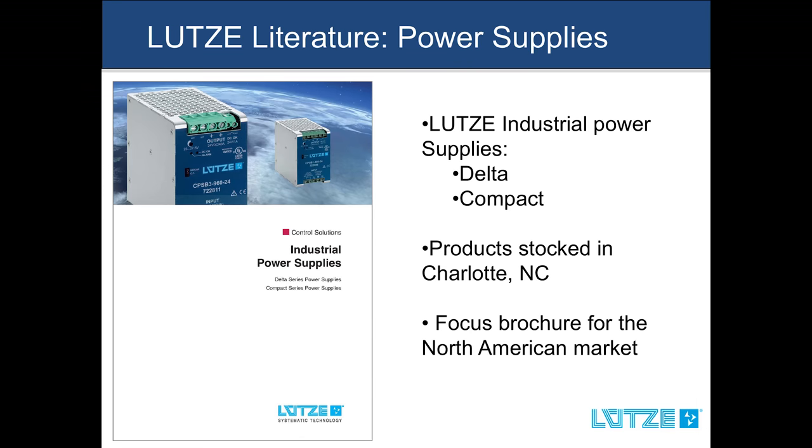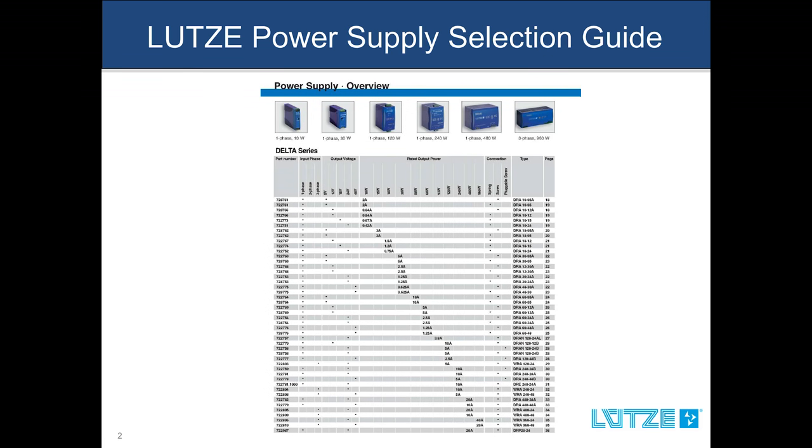The selection guide can be found in the beginning of the power supply catalog. It is a quick and easy way to select the appropriate unit for your application. Let's take a look at the table itself. You can see the LUTSA part numbers in the left-hand column. The top has column headers which represent the electrical criteria. The right-hand side serves as a table of contents providing the corresponding page number.